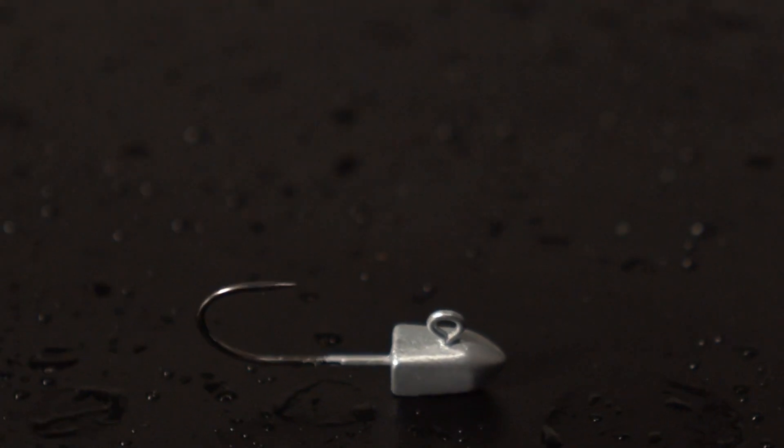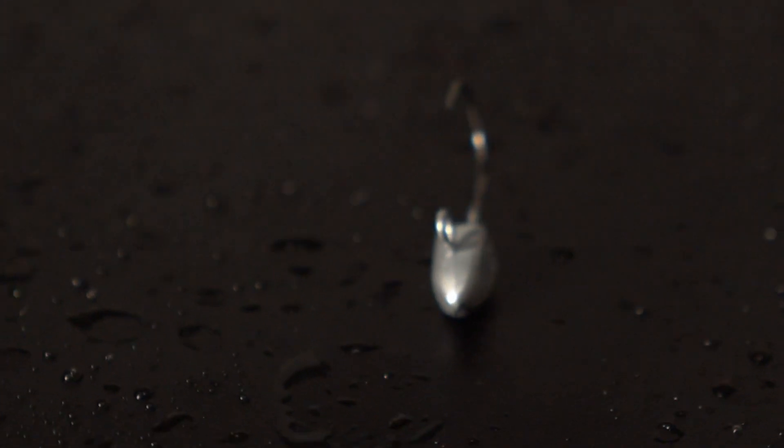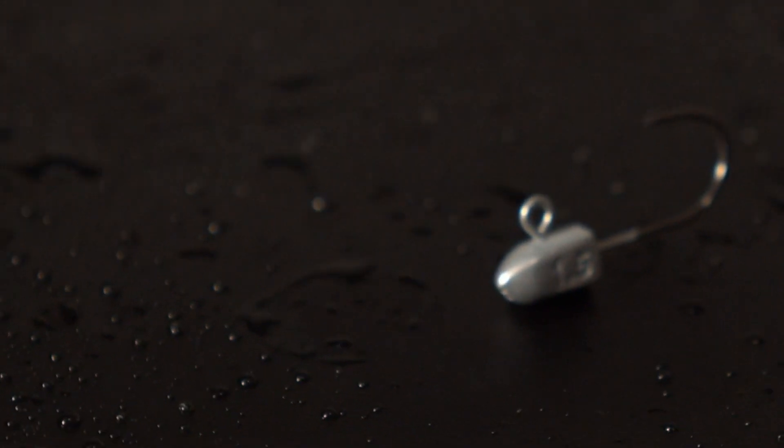We have included Domeki Lute Jig Heads. These are tiny tiny little jig heads, perfectly weighted. I've got the one and a half gram here and this will fit all the plastics I'm going to talk about, including your Domeki Squash Shad. Something like this with a light jig head is going to be perfect for your little streams chasing all the trout.